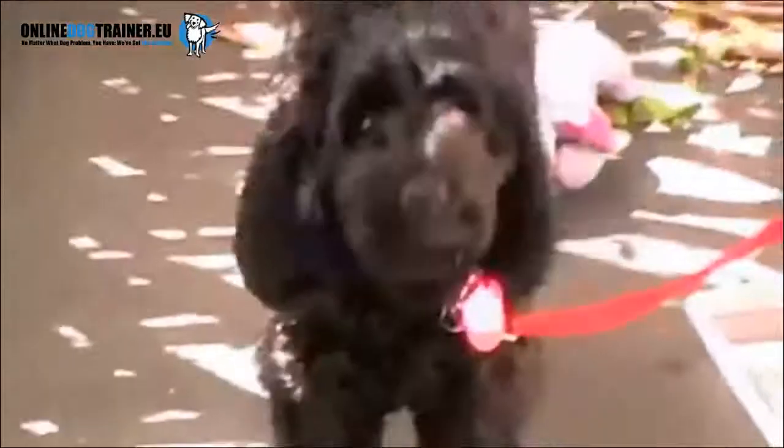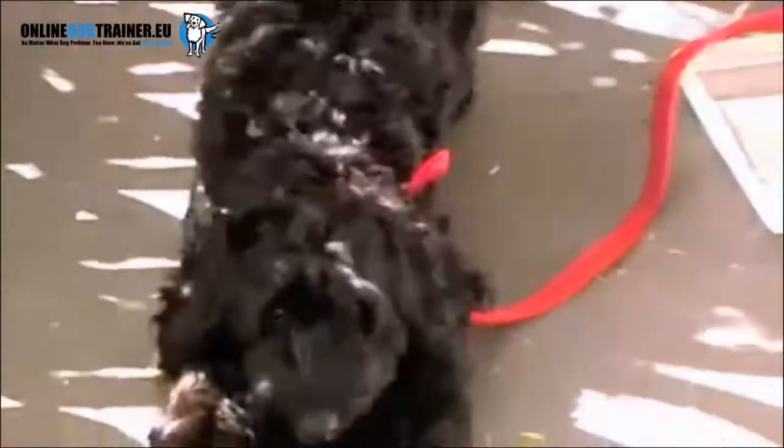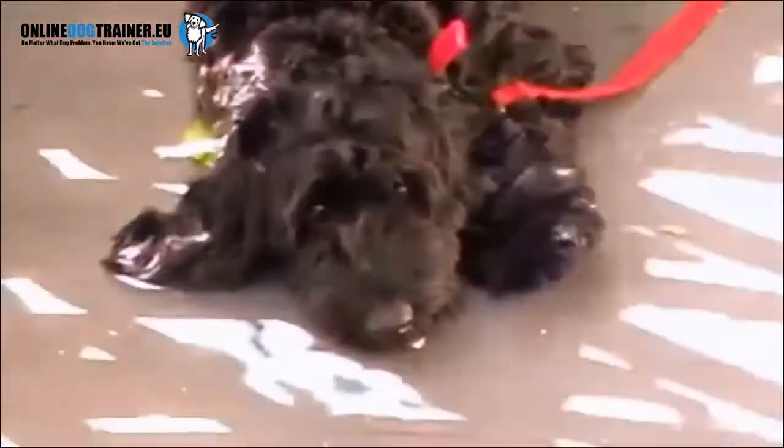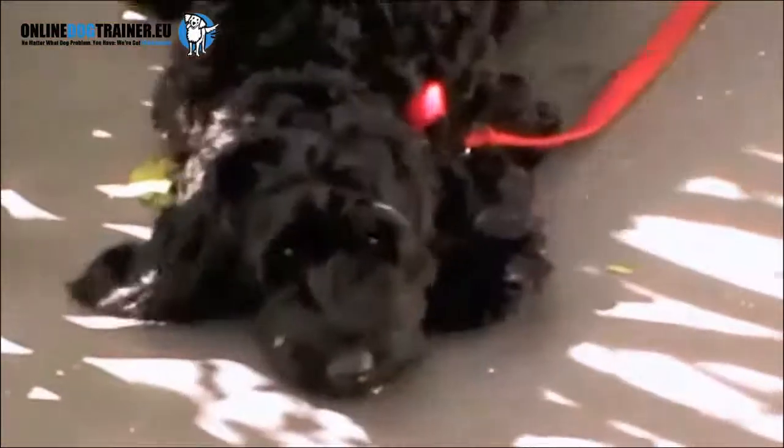By putting in place the five golden rules of the pack leader, I gained Ruby's immediate respect. She knew she could trust me and should follow me. And so walking nicely on the lead by my side made perfect sense to her.